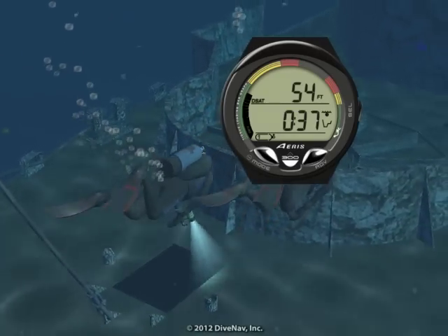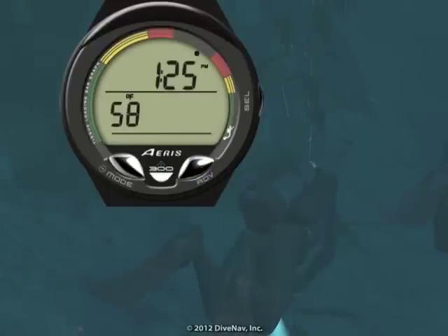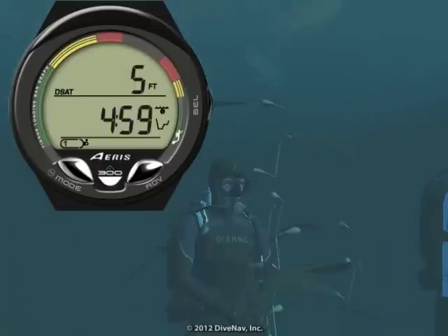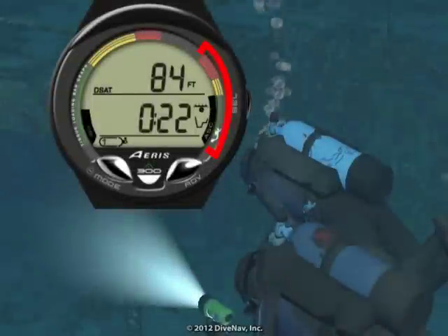Let's now look at the features of the A300. As you will learn later in the class, while diving you can choose among several displays. The A300 will turn on as soon as you enter the water and carefully guide you during your dive with its large, easy-to-read displays and bar graphs.